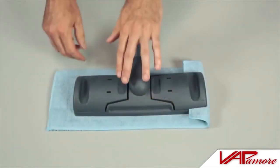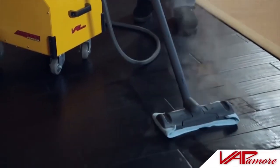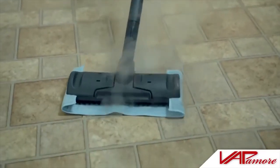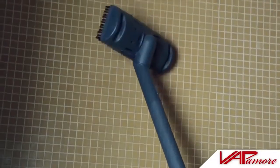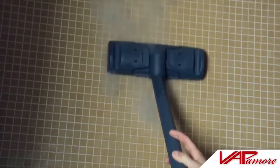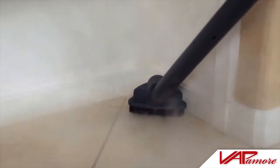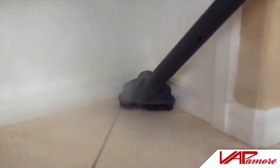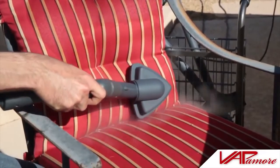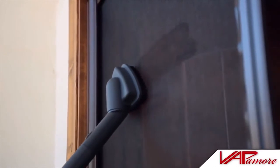Use the smooth surface floor head with a microfiber cover to clean and sanitize smooth surface floors such as tile, travertine, wood, or even laminate floors. Use the bristle floor head to scrub shower walls, tile floors, grouted floors, cement, or stained areas. The triangle corner brush can be used for hard to reach corner areas such as floors or shelving, and works great for removing spots and stains from furniture as well as cleaning screens.